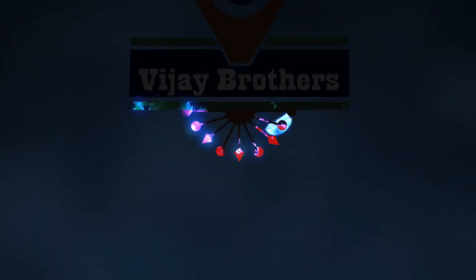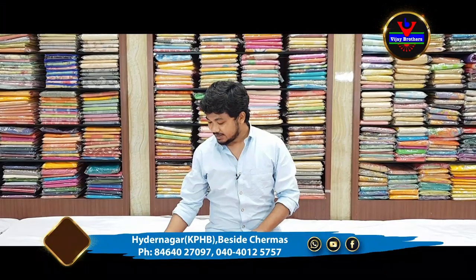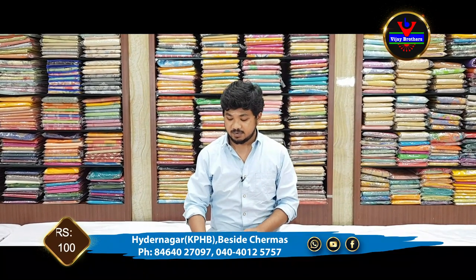Hello Andy, welcome to Vijay Brothers. In this episode, we will show some designer collections in Lenin Jute material.